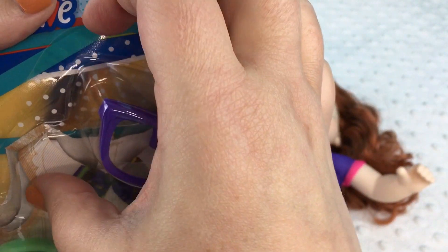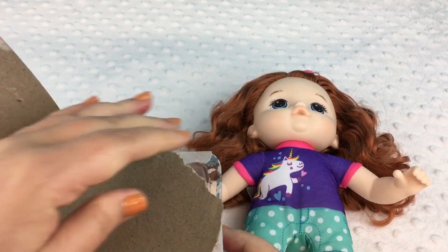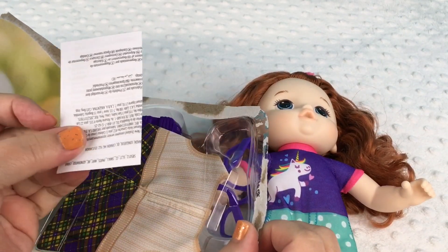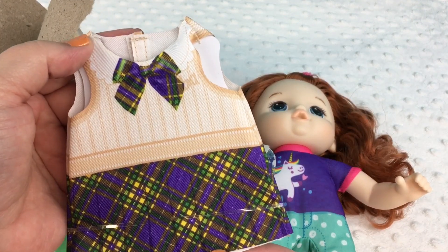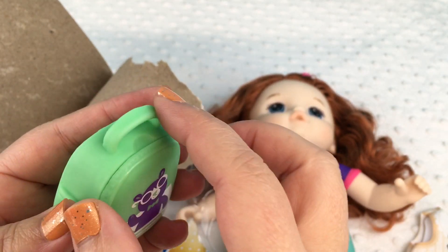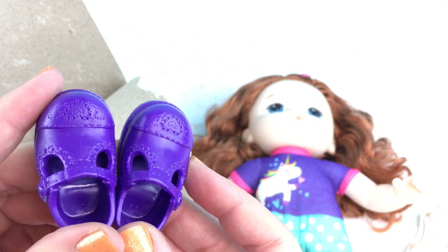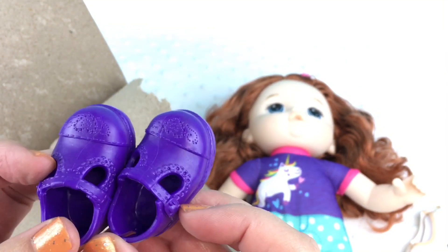So we'll open the package. It comes with some paperwork. Here's the cute little dress — isn't it so sweet? Here are the little glasses, they're really cute. Here's the little backpack and I think it really opens and you can put stuff in it. Super cool. And these are the little shoes, they're precious. And on the bottom they say Baby Alive. I can't wait to try them on her.